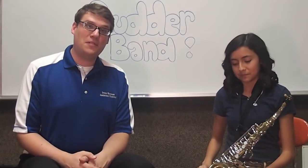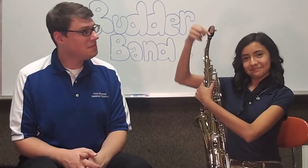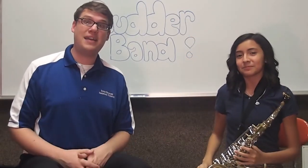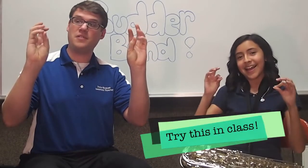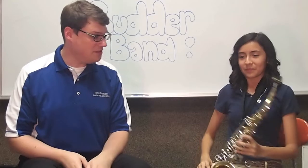So the saxophone is a woodwind instrument. That means it has a reed, a mouthpiece, and keys for all of your fingers. So let's try this — put your hands in the air and let's wiggle our fingers or touch our fingers to our thumbs. And that kind of simulates key action. Melissa, can you show us key action?